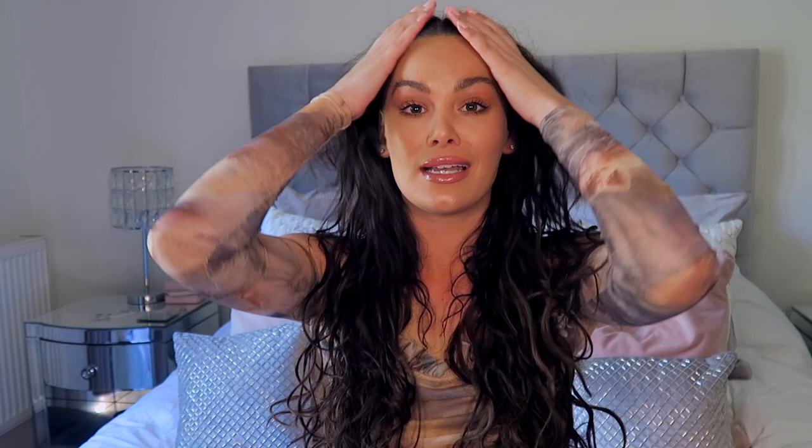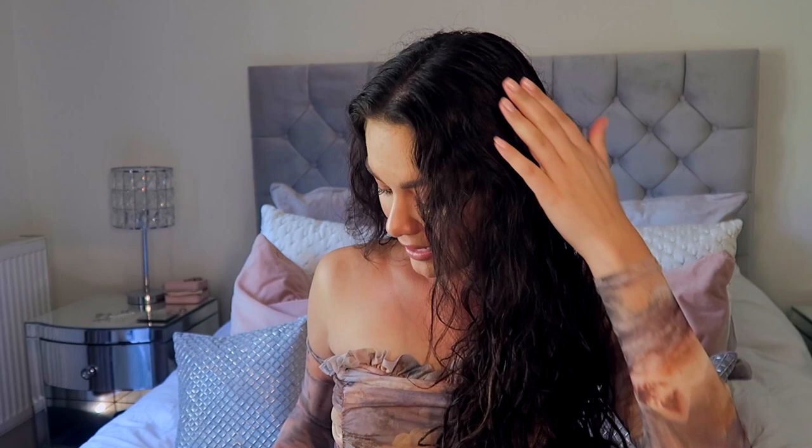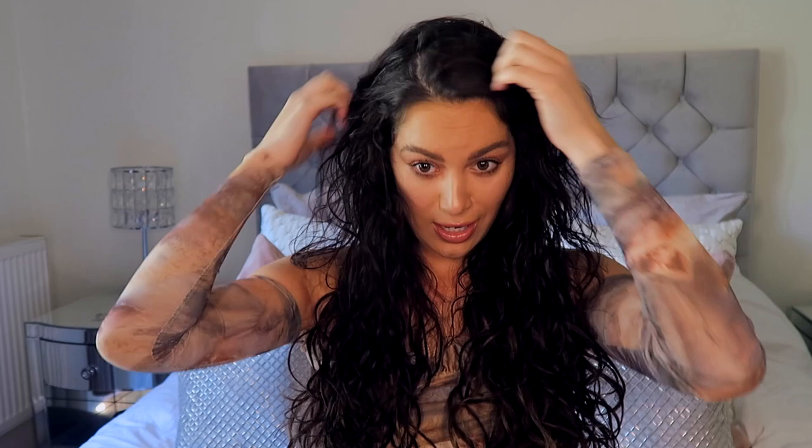It does look quite frizzy, but the bottom half looks pretty good. I'm going in with the We Are Paradox sea salt spray — I love sea salt spray for creating a beachy look. It helps you get that real natural beachy texture and also helps to maintain the frizz a little bit.